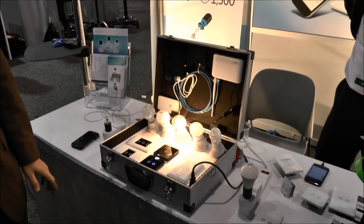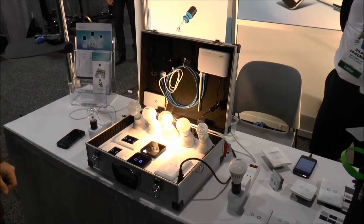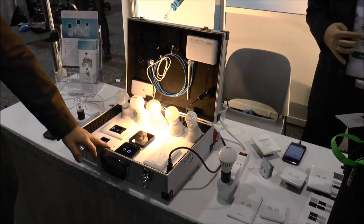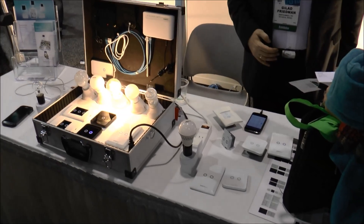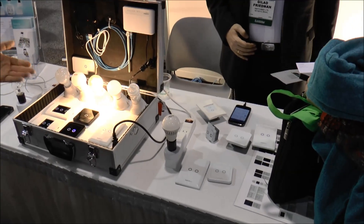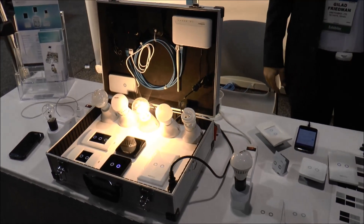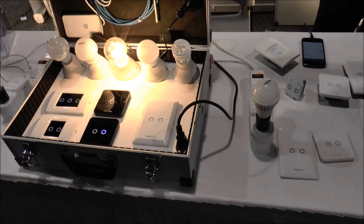We can also work with LEDs, low wattage LEDs, and CFLs, which are very problematic for other manufacturers. And for the same price, you get another programmable switch, which can be programmed as a scenario to turn multiple lights on and off, to turn the entire house off at once, or to even act as a three-way switch — another thing that's been very problematic in the market. SwitchBee is the simple solution to a smart home. We're bringing the smart home to everybody.